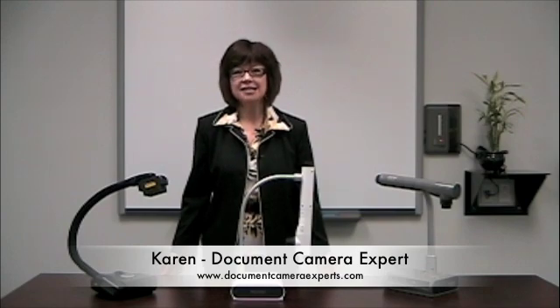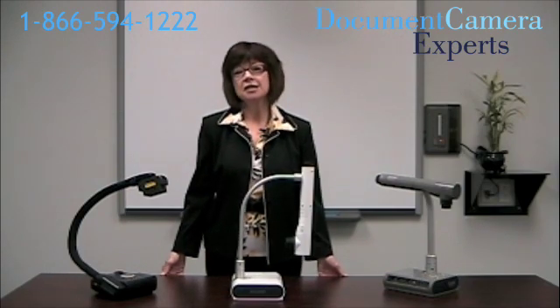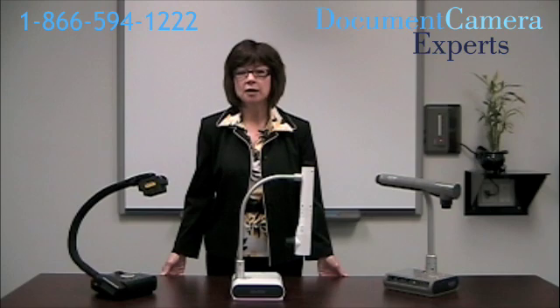Hello, I'm Karen Brooks-Nelson from Document Camera Experts. We're North America's largest supplier of document cameras. I'm going to talk to you about items to consider when purchasing a document camera.